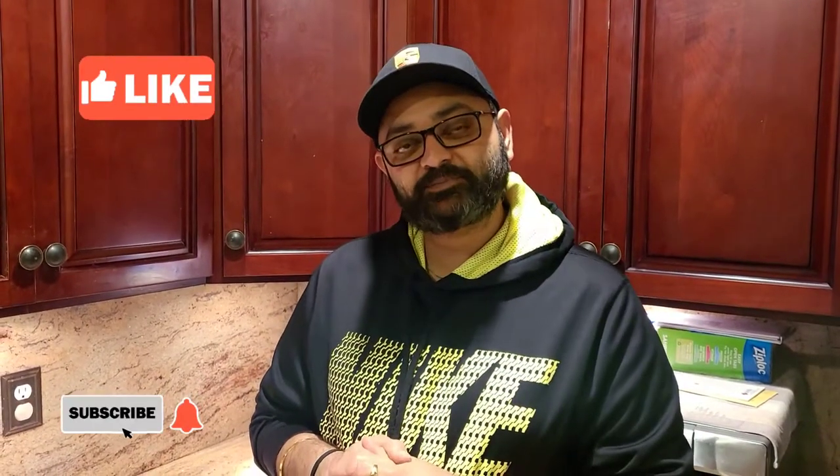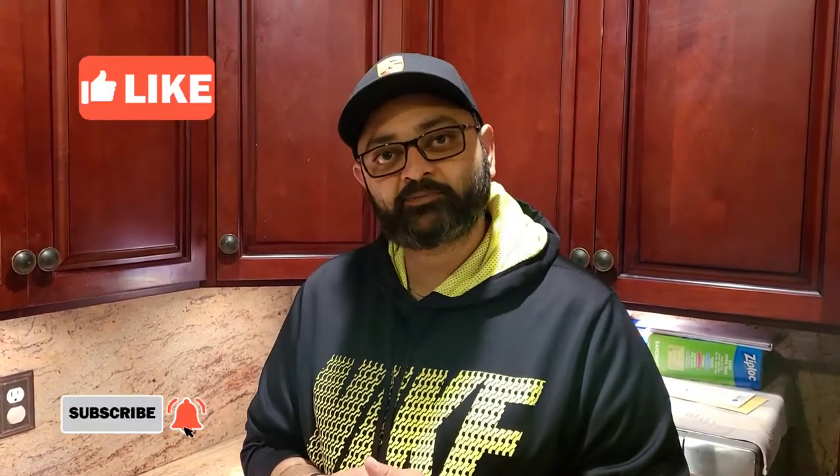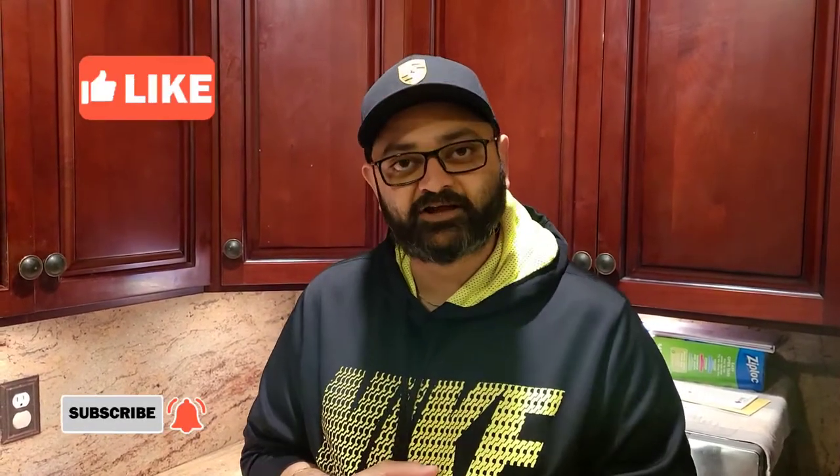What's up foodies? Thank you so much for all the love you guys give me, I really really appreciate that. So for today's recipe, one of you guys asked me what is the best way that I make lachha paratha. So without wasting any more of your time, let's show you how I make lachha paratha with lots of layers on them.